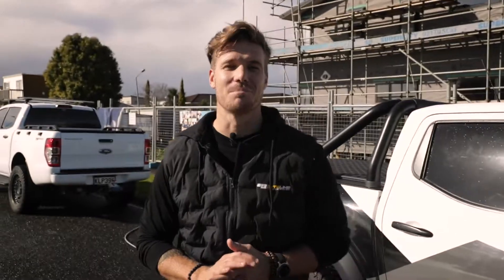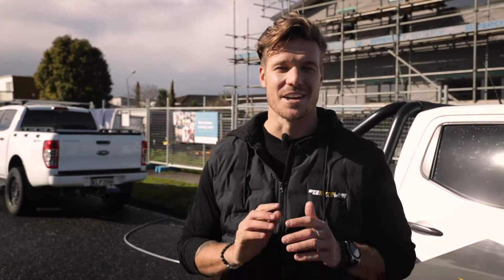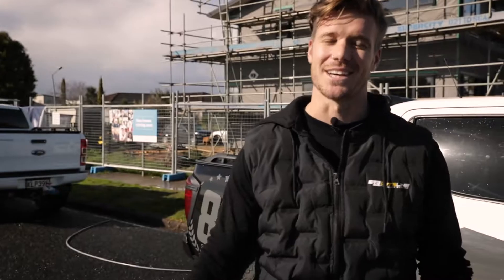Today we're going to take you through Buteline's strength and plumbing test. This tow test recently came about when a plumber got stuck — he had no tow rope on him, so he decided to use a bit of Buteline pipe out of his van to get himself out of trouble. Let's see if this test actually works.